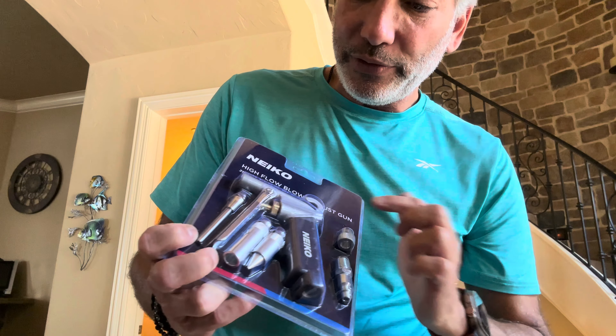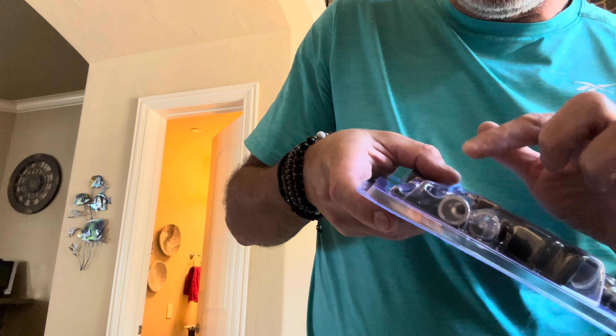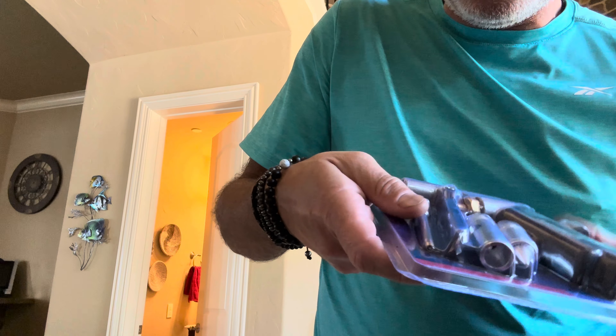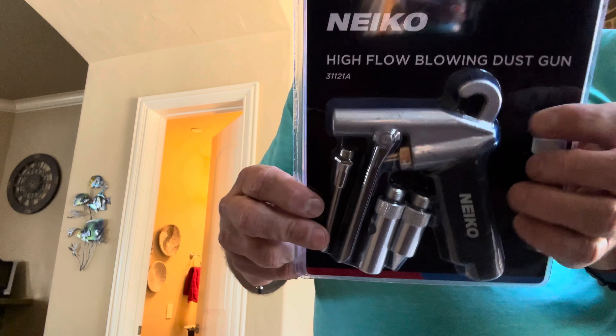These ones here are just screw pieces - you can screw this one up the front. You get a few different blowing choices: you can have it blow through the point on that one, this one here has a little hole on the side so you can put your finger over it to go easier, and then this one here is just a little stick kind of nozzle.